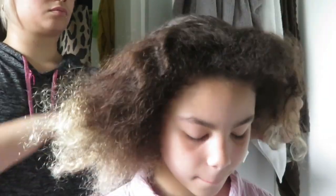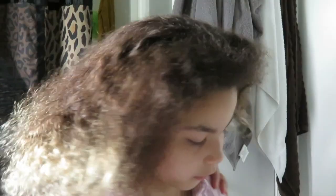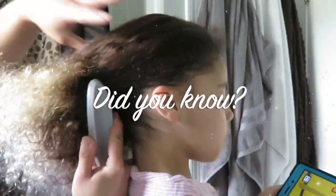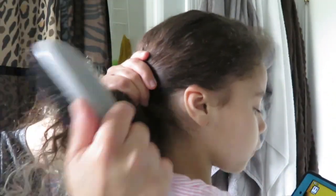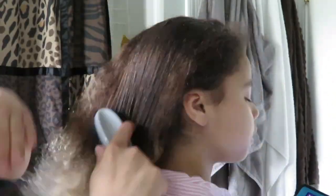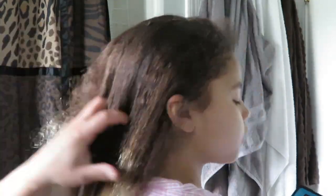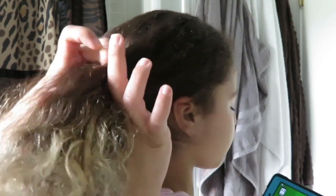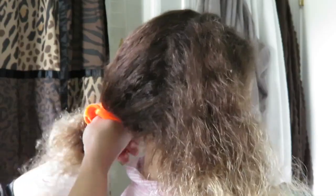Before I shampoo her hair, I like to brush it out first to get rid of any tangles. Did you know your body produces natural oils for your scalp? Brushing is a good way to distribute natural oils through the hair to the ends. Brushing also helps increase blood flow and transport oxygen and nutrients to the hair follicles, making the hair stronger, more resistant, and shinier.